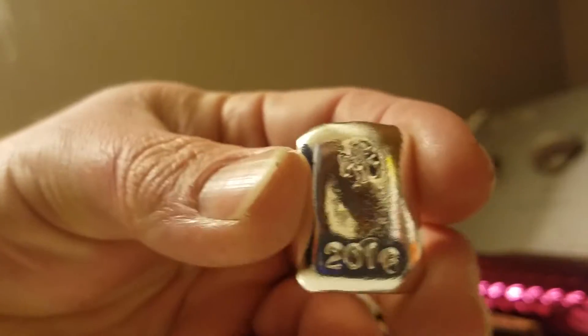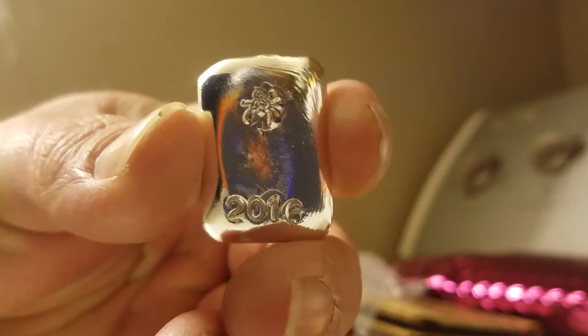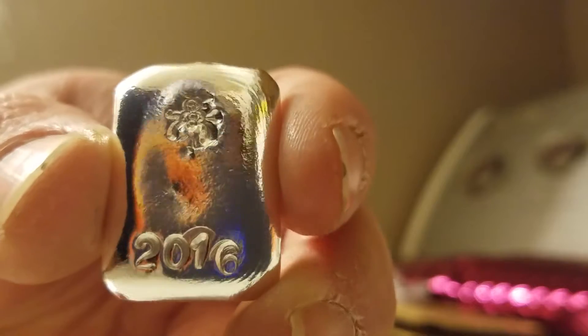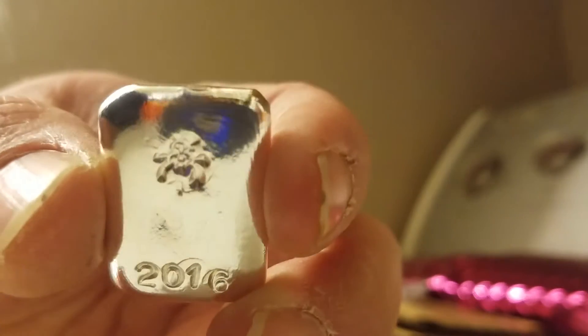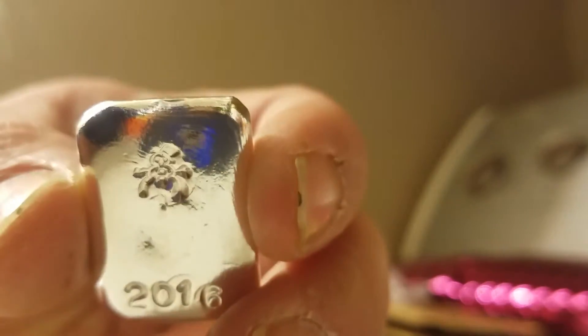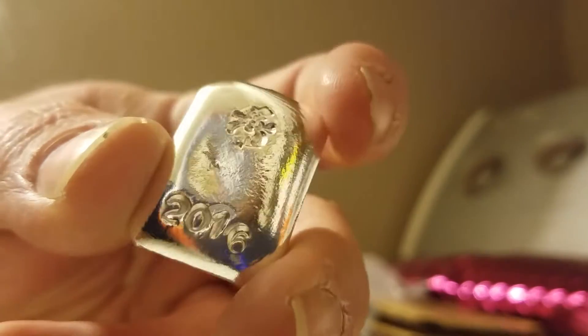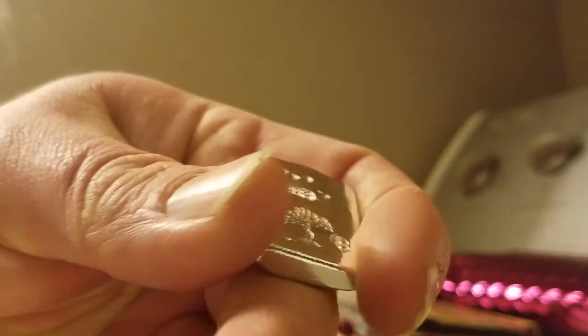Oh, got a nice little weight there. There it is — 2016, got the snowman there. Got some little ripples in it right there, the pour lines. Let's flip her over to the back side.